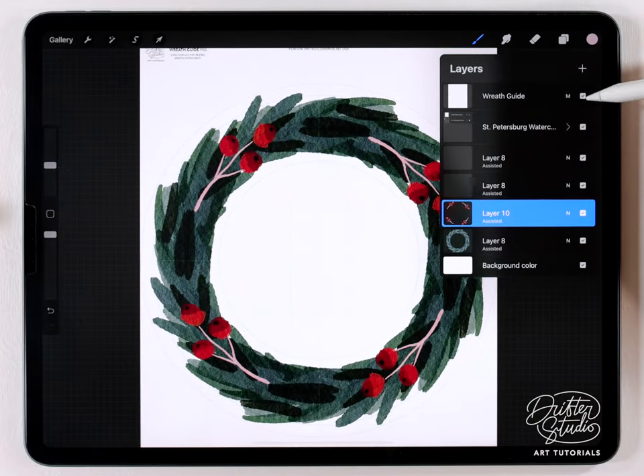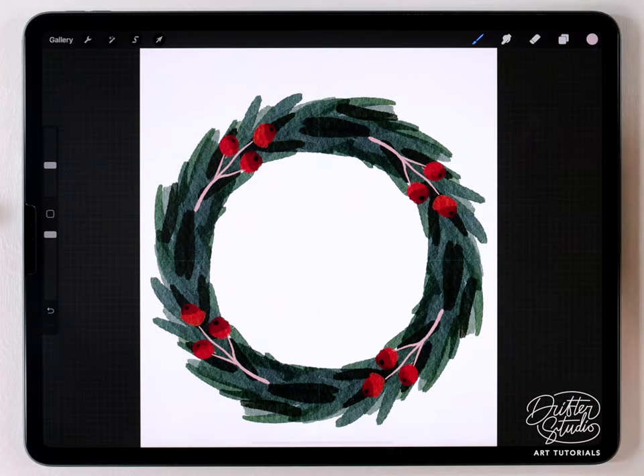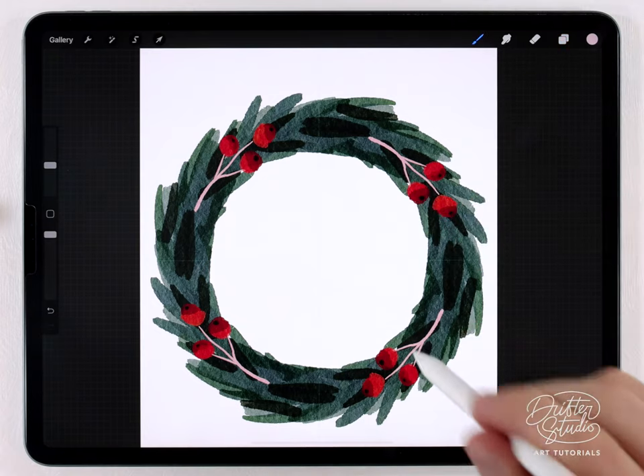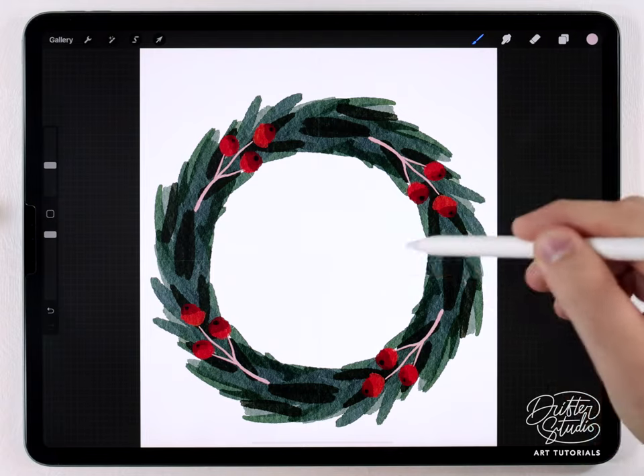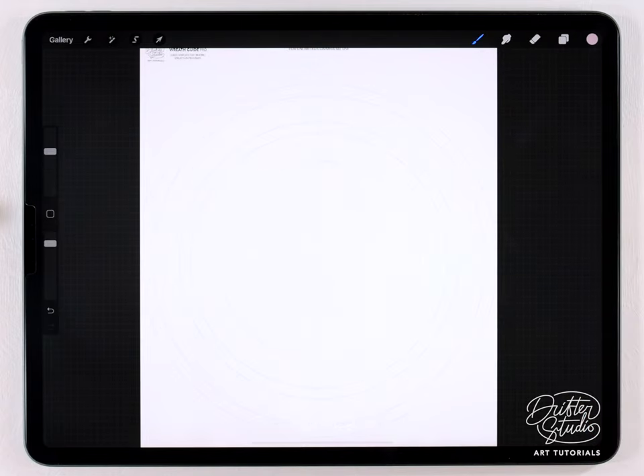I'm going to change to the fine liner pen at a pretty small size and add in some details for a branch — and this one is all done. Just make sure when you export it you turn off the wreath guide because that will export with it on the image. A wreath like this is really good for a card, even a poster or a print, because you can put some nice text layouts in the middle.